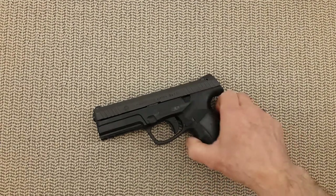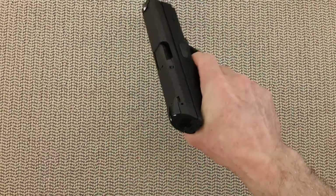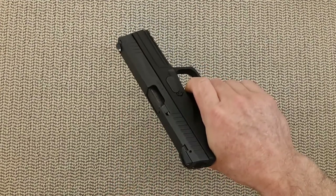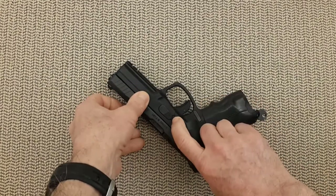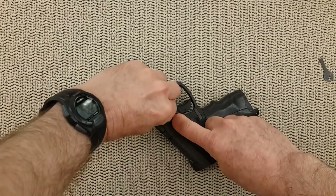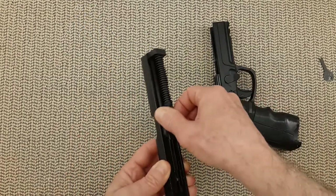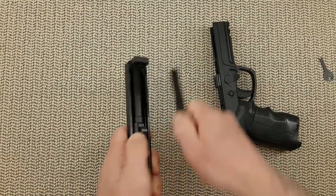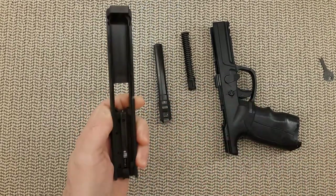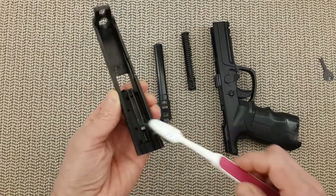First, we need to remove the slide, and for that we need to make sure the gun is safe — no ammunition. Pull the trigger; this slide will not come out without pulling the trigger. Then you are going to push the lock, safety catch, and the disassembly latch, and the slide comes out. You will remove the spring rod and the barrel. That should be it for the slide, and you can go in with a basic firm toothbrush with some solvent to clean everything here.